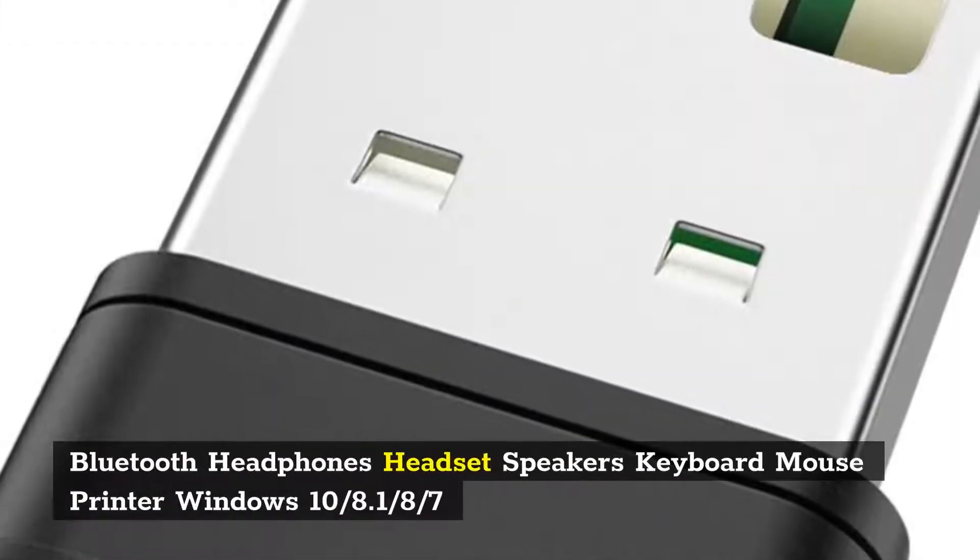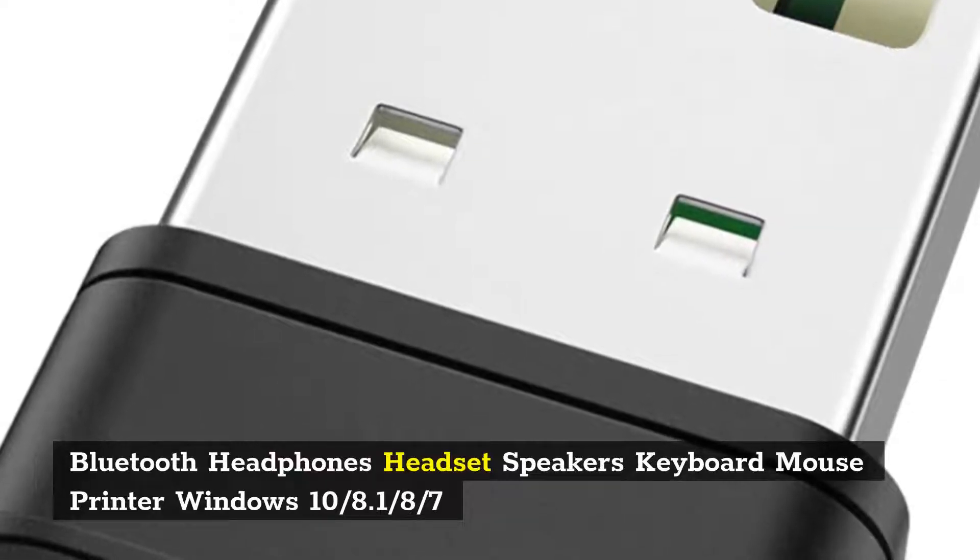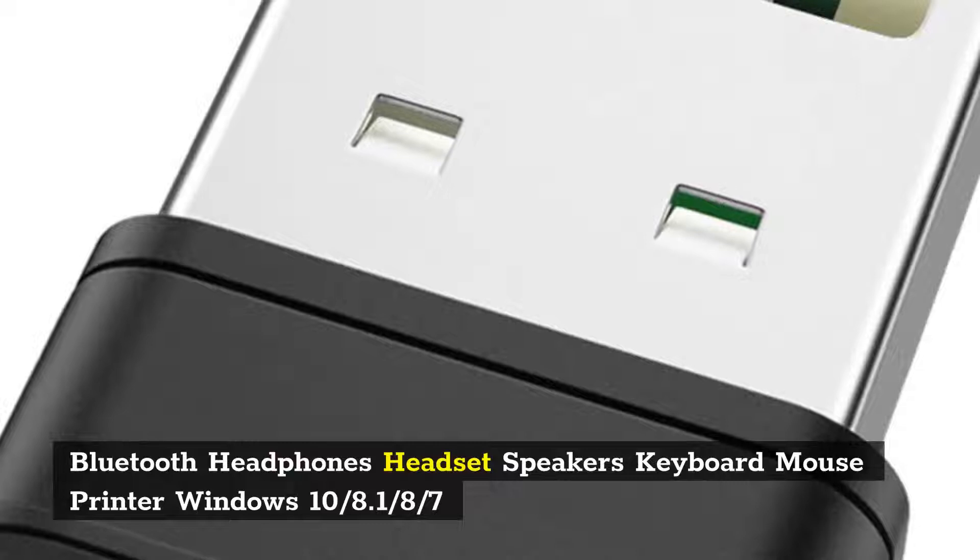Number 8: Bluetooth adapter compatible with headphones, headset, keyboard, mouse, and printer. Supports Windows 10/8.1/8/7.